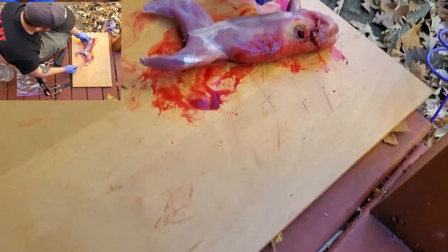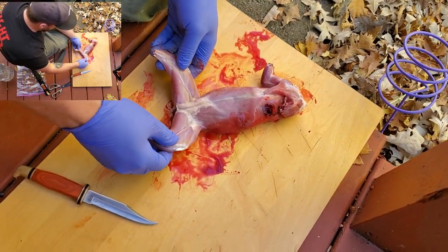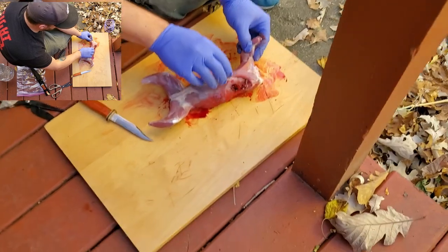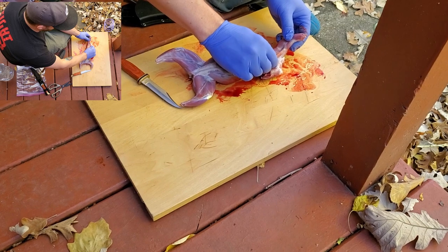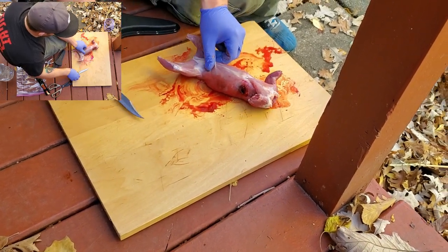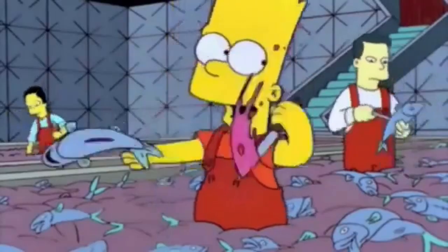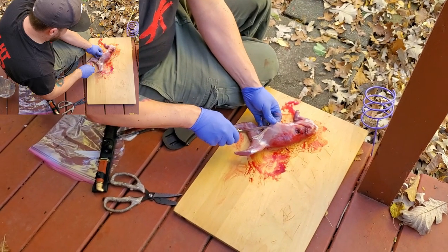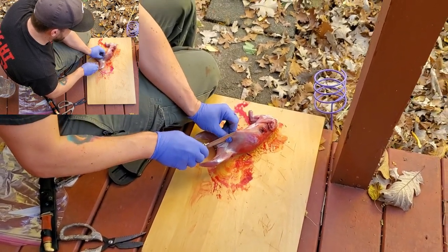Another thing we're going to have to do is get the glands out. This is a female, so squirrels will have glands sometimes behind their knee joints and also a big mass in their armpit. We do not want to leave that stuff in — it'll make it taste more gamey. The knife goes in, guts come out — just do a little pinch on the belly and pull it out so you're not stabbing into actual guts.